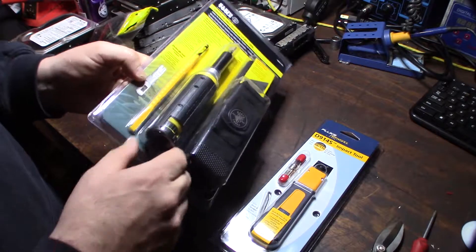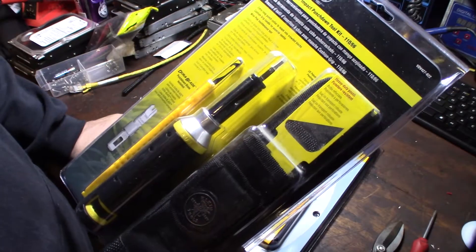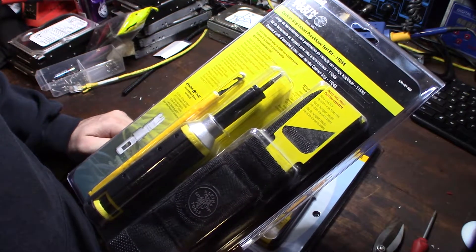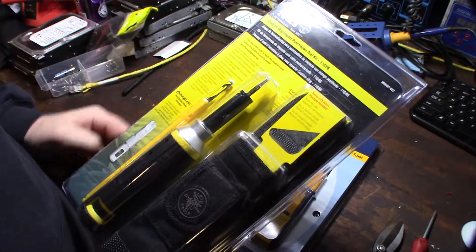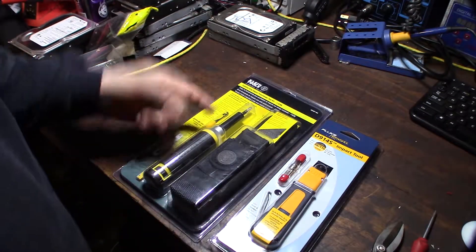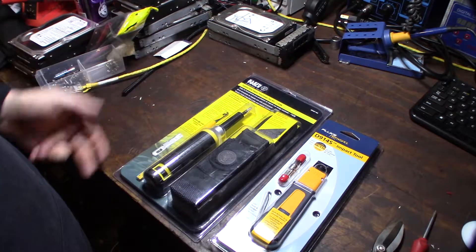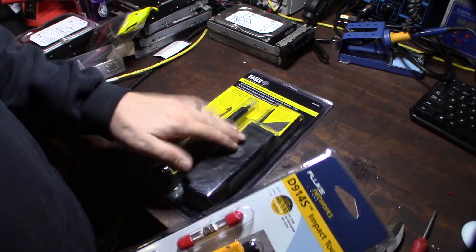Then I realized this wire puller is external — there's no way to store it on the device. This is actually kind of critical. When you're punching down patch panels or voice wires on a 66 block, sometimes you don't get the wires in correctly the first time — they're miswired or not punched down right — and you've got to quickly pull those wires out, twist them around, fix them, and punch them down again.